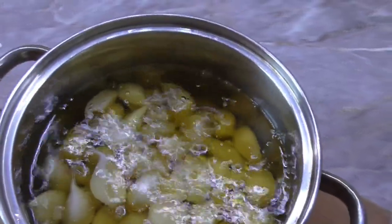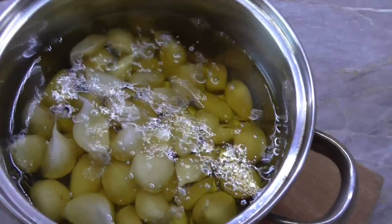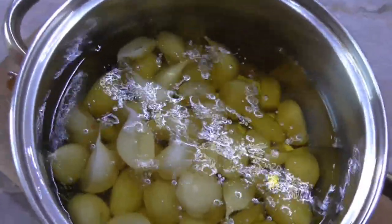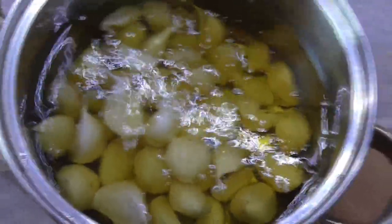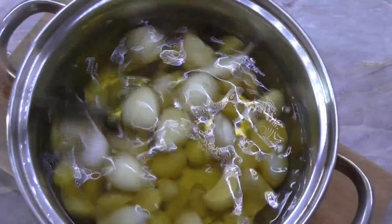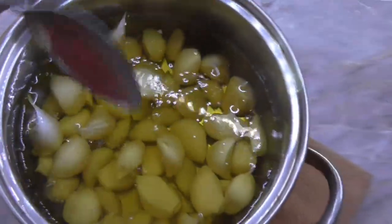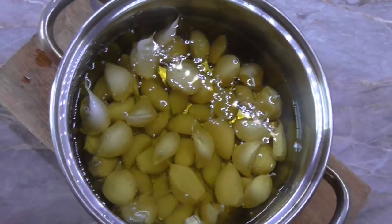Now we put it on for 1 hour and let it go to 75 to 80 degrees. We don't need to rush — just let the sauce cook nice and easy.